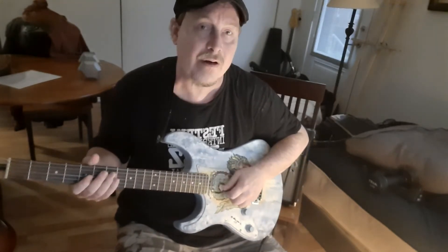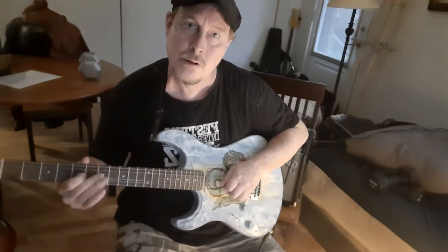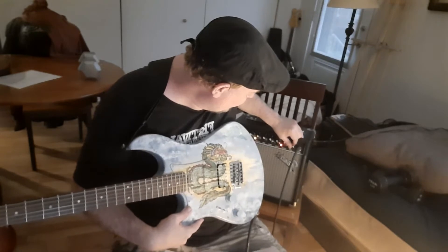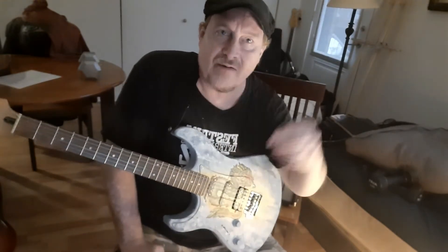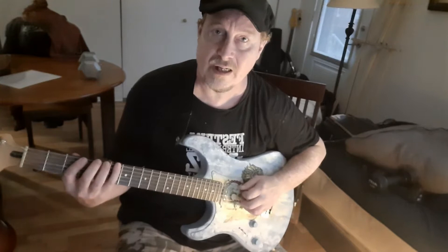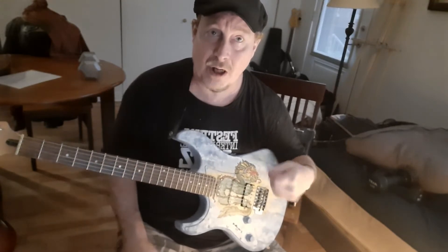It's a pretty nice clean sound there. What I wanted to mention also this week — when we talked last time about alternating the pick and stuff, I was doing the four notes per string, one finger per fret. The idea with that is you're working both hands at the same time.